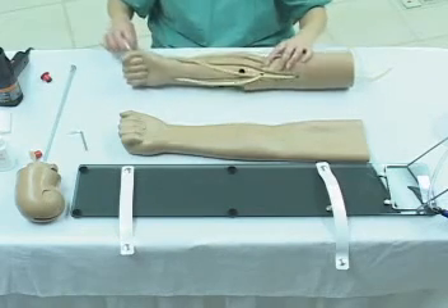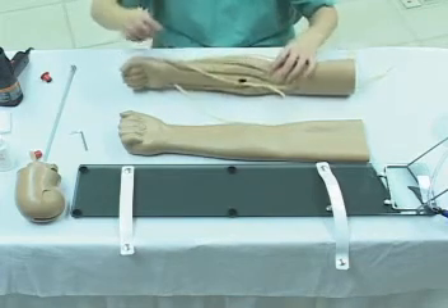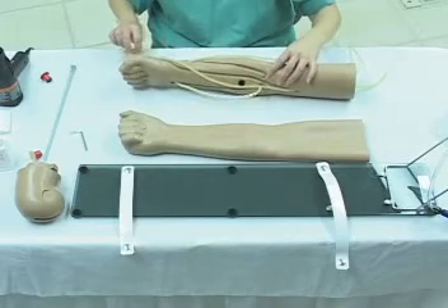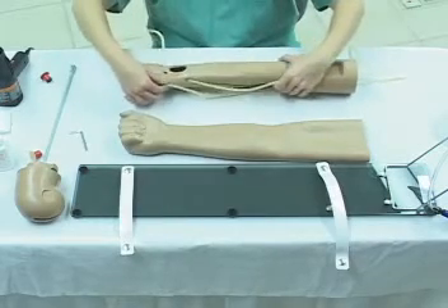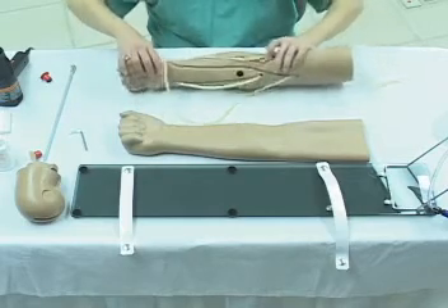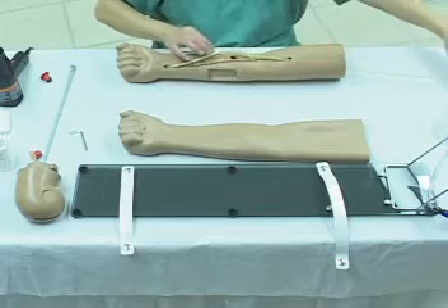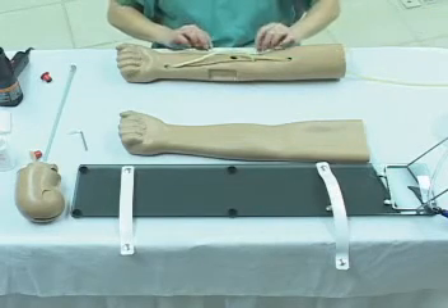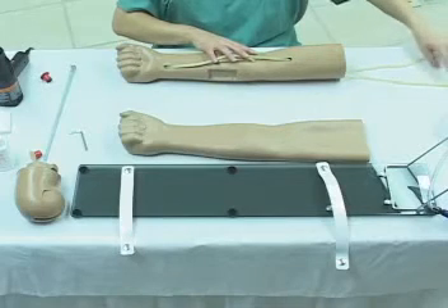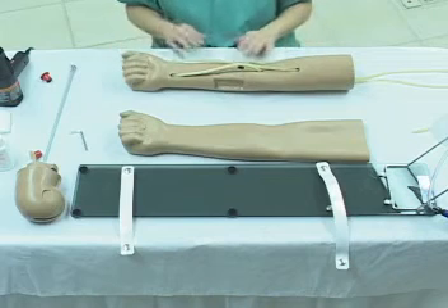At this point notice that we've used a single piece of latex tube. What we're doing is we're adjusting the lengths to have them even. The process right now is basically complete. Notice how we've used the access port rather significantly, and everything is being smoothed out, drawn in place. And that's it.